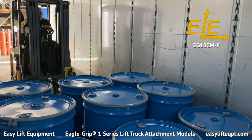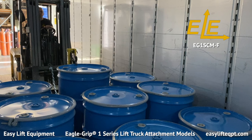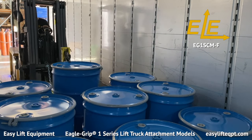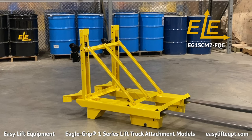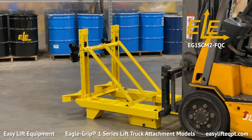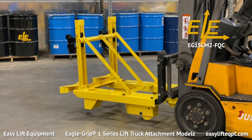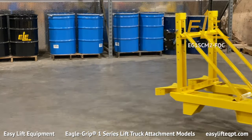All EG-1s are completely mechanical, requiring no hydraulic or electrical connections to the lift truck. The Quick Claw option eliminates the need for a safety chain and prevents the operator from having to dismount and re-board the lift truck to connect and disconnect a safety chain during on and off usage. This is an ideal feature when attachment usage is intermittent over time.